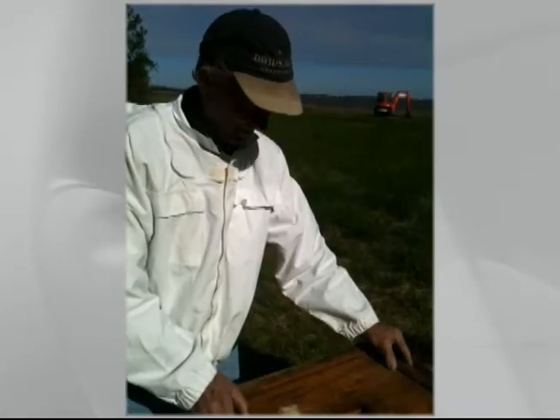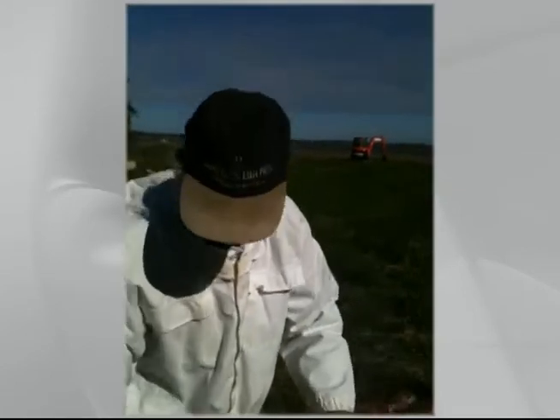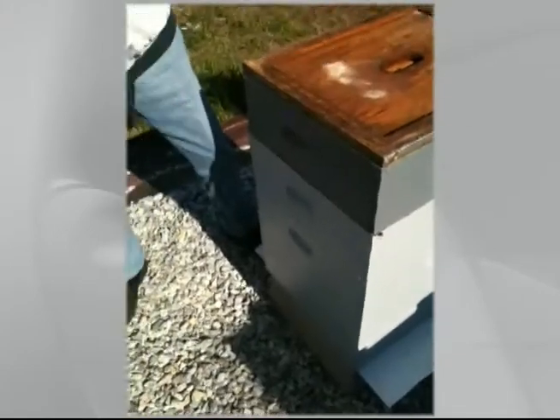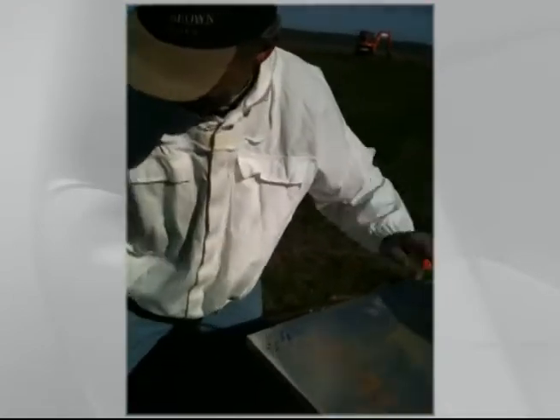My estimation is they're close to 100 percent. I've never seen that much brood that quick as you've got in here — that's what the eastern shore does for bees. Super — that's great news!